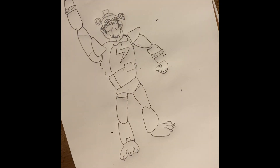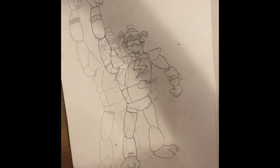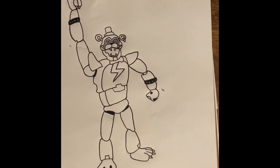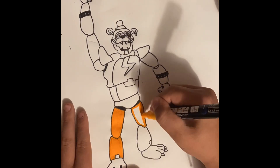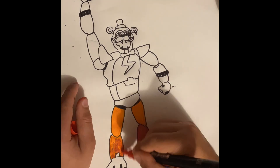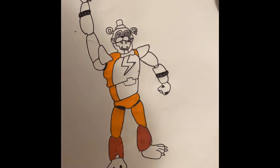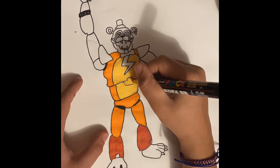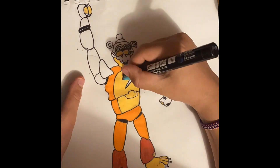I'll come back when I'm done tracing — pause the video and then unpause when you're done tracing. Okay so I've traced it and as you can see I used to have a very bad fist and it got a little better. Let's color.